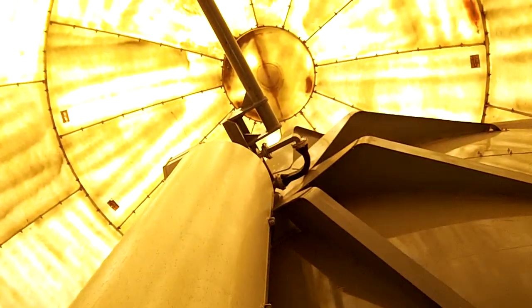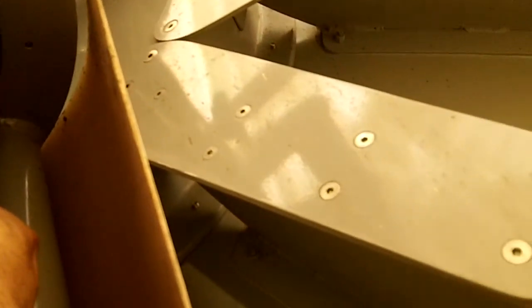All right, I'm inside the dome. Just installed a new motor here. A simple way to test it is to take a 9-volt battery, plug it in, and the dish should spin. And the dish is spinning.